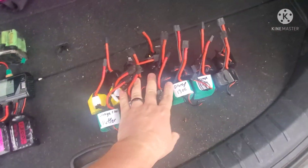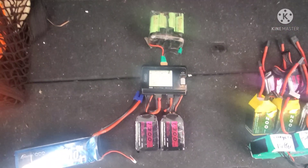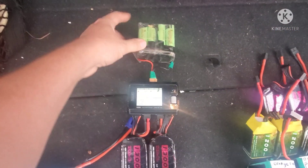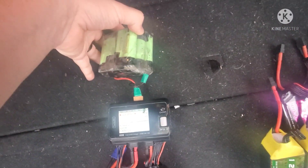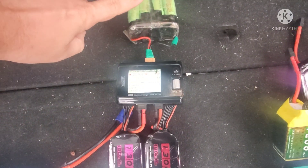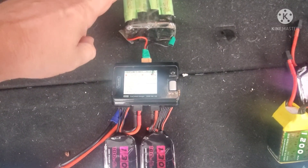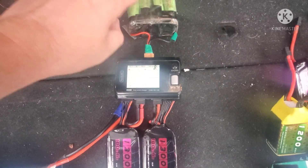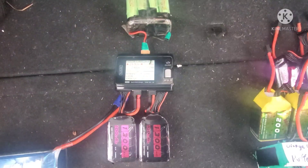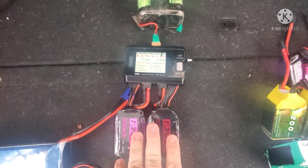People have been asking me about field charging their packs and how to keep them going all day long. This is what I normally use day-to-day — a 4S 3P 18650 pack that I spot welded myself. It is a 4S 10,000 mAh pack, so you can charge about five packs off of this before it goes dead, which just keeps me going.